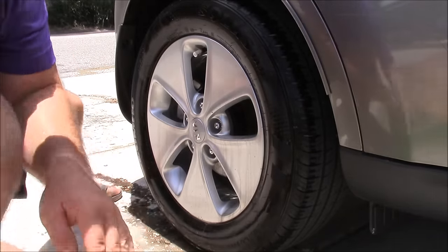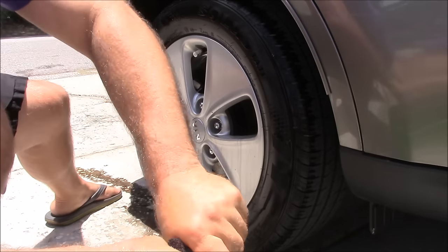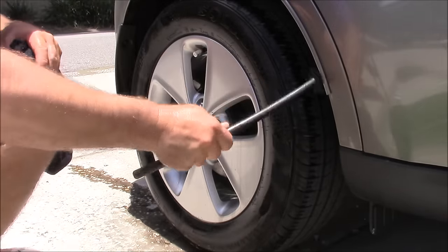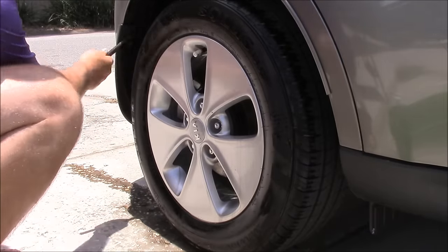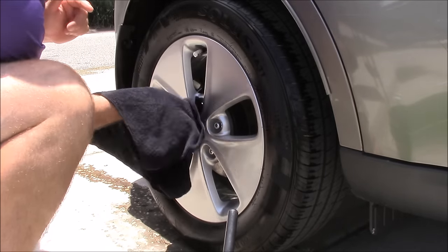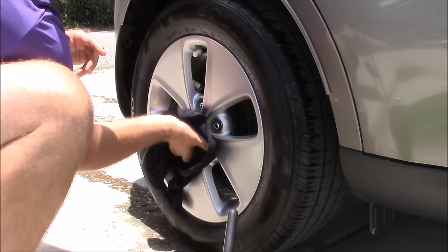I'm going to take the microfiber towel now, wring it out, and literally just go back and wipe off all the nasty. I did forget — for the fender wells, I'll usually stick my wheel woolies in there to get the fender wells all nice. Whether it's cloth or plastic, doesn't matter. Then you go back and just dry the wheel and clean off all the dirt and grime. It's definitely not a complicated process.